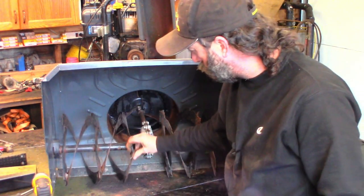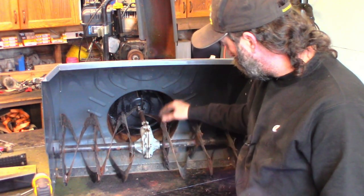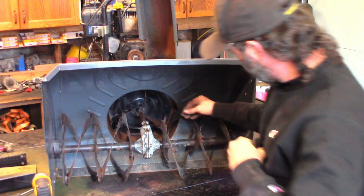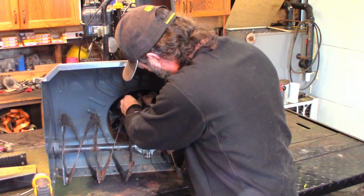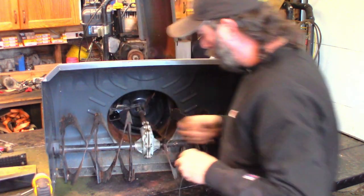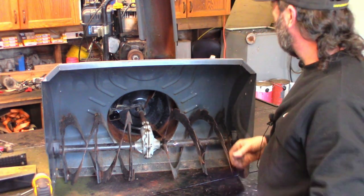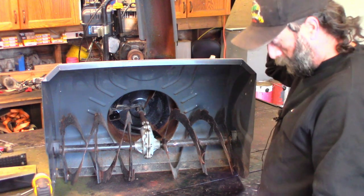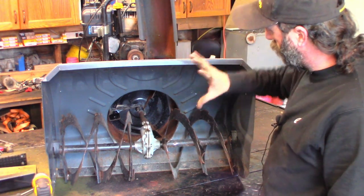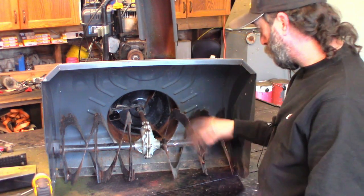I'm probably going to take them apart and clean all that off, but anyways I'm going to split this unit because we've got a growling noise going on back here that I don't like. There is a braking system that stops those augers, and that braking system should be disabled because I've got the belt off - the auger belt off - and the lever squished down, so the brake should be off the pulley.